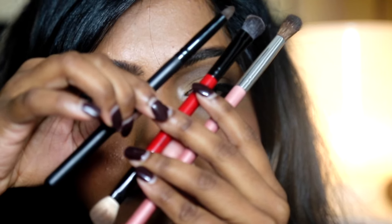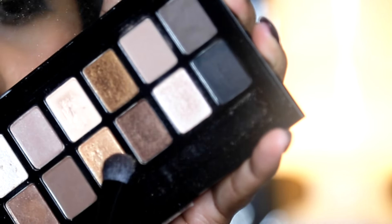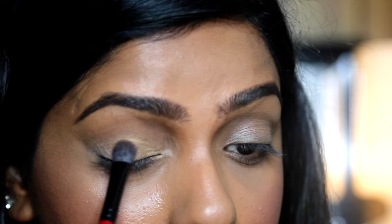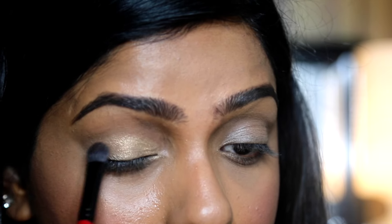Begin with your flat brush and your eyelid color. If you pick up too much, tap off the excess. Never blow on your brushes — it's unhygienic. Start right at the inner corner of your eyelid.